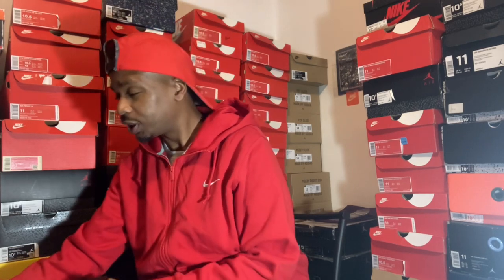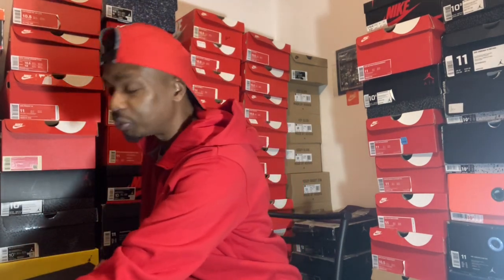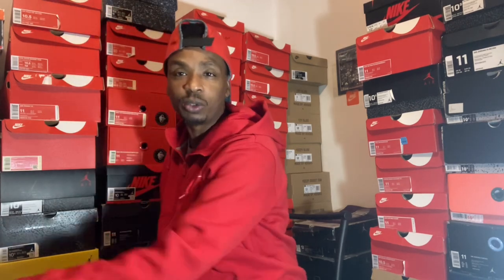I feel like the 15 was ahead of its time even when it came out. It was already made for this point in time we're in — the end of 2022 going into 2023. I feel like it's a shoe that just came out this year, something different from Jordan Brand, you know how they like to try new different things.